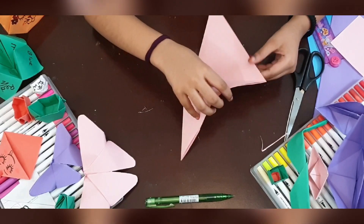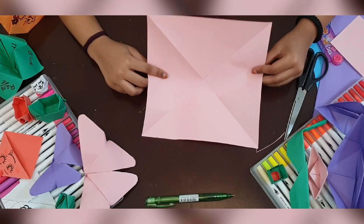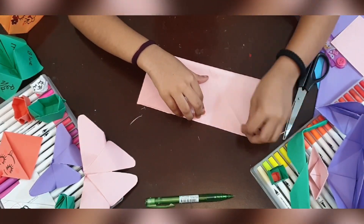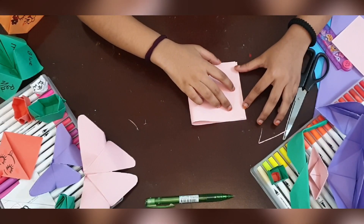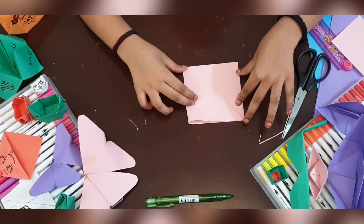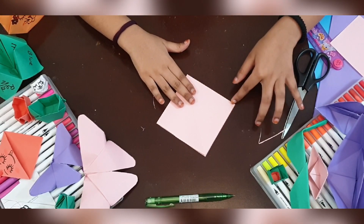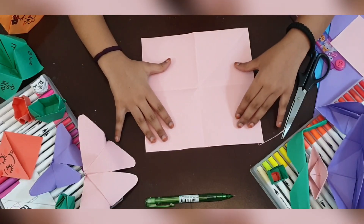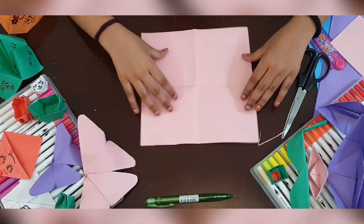Then you open it up and fold it like this in half. And then we're gonna fold it, just like this, nicely and gently, and then unfold it. You will see there are four squares in each side.